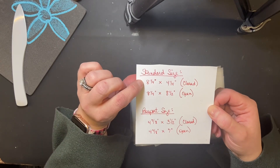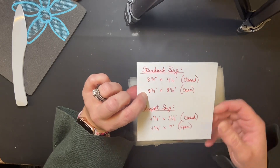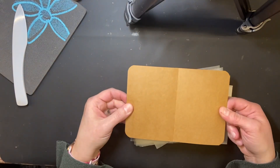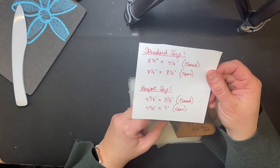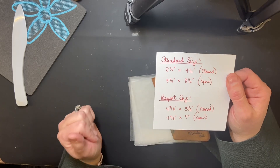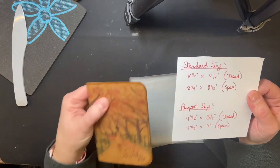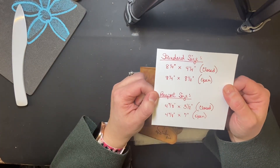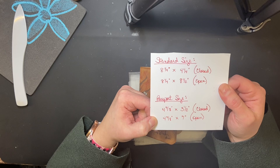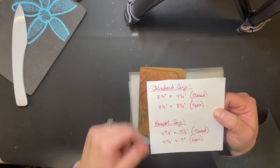For the standard size traveler's notebook, when it's closed it's about eight and a quarter by four and a quarter. The cover and wax papers need to be cut to eight and a quarter by eight and a half when open. For passport size, closed it's about four and seven eighths by three and a half, and open it's four and seven eighths or five by seven. Those are the sizes you need to cut your pages and insert cover.